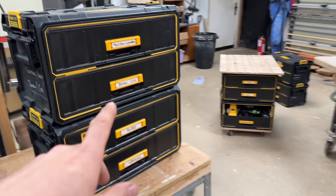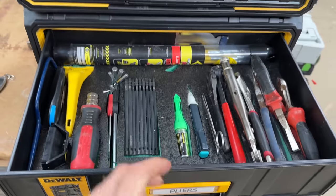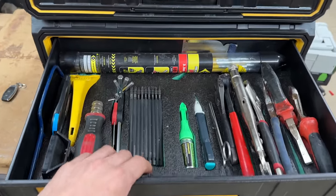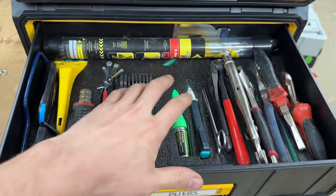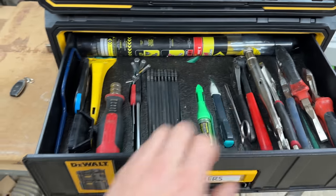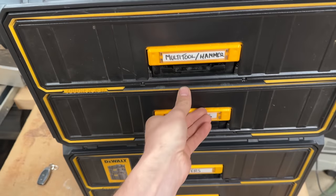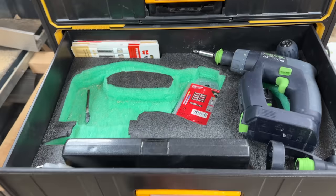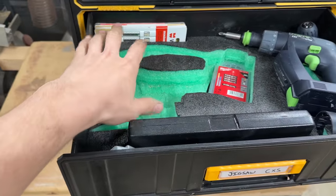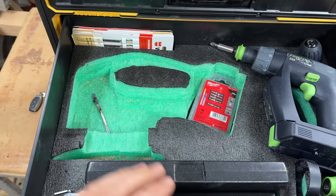A few little things to note with these toolboxes. They're only going to make your life easier if you have some form of tool organisation inside them — whether you make plywood inserts to suit your tools or you have drawer dividers. It works really well to have every tool having its own space within the drawer. With something like the shadow foam, I know my jigsaw is in this toolbox just by clearly seeing the green that's left there because it's missing.